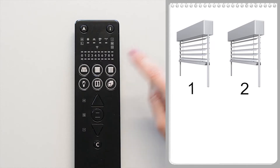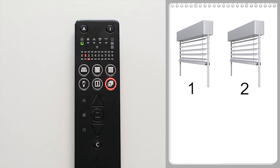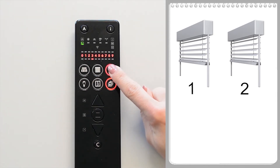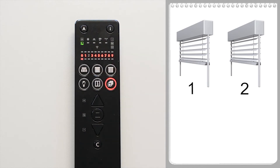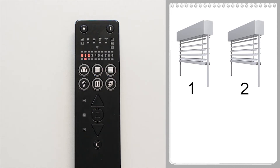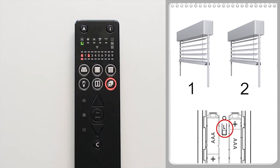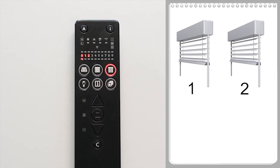To do this, channels one and two must be copied to channel zero. Select channel two and briefly press the L button — the green L lights up and the channel number flashes. Press and hold the product button to activate the unassigned channels, then select channel zero with the external venetian blind button. Briefly press the L button again to confirm copying. Now channel one must also be copied: select channel one, briefly press the L button, select channel zero, and confirm copying with the L button. Both receivers can now be operated jointly via channel zero.